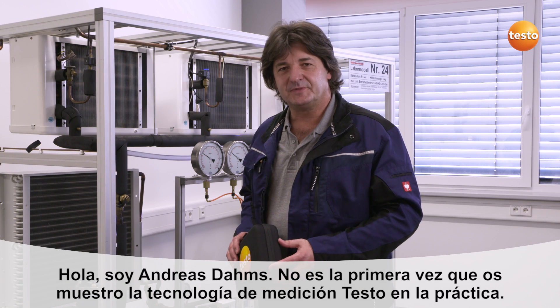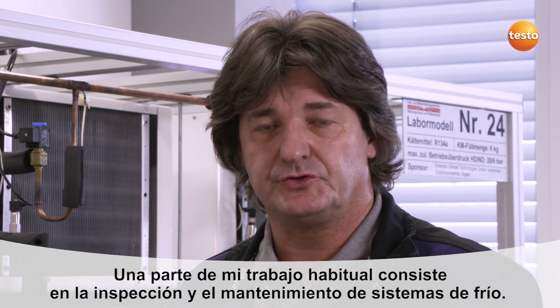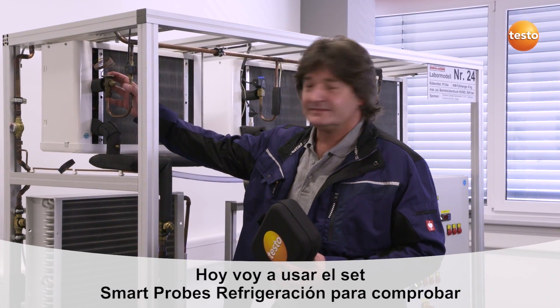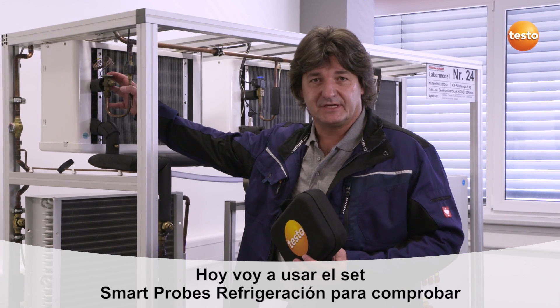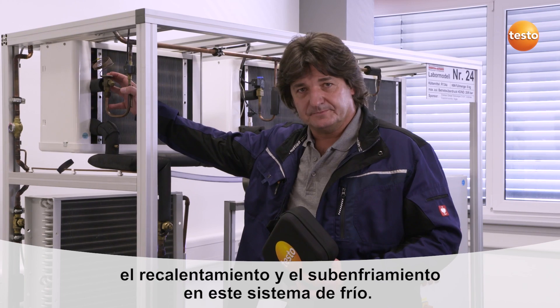Hello, my name is Andreas Dams. I have previously shown you measuring technology from Testo in practice. As a refrigeration and air conditioning engineer, I frequently have to carry out inspections of refrigeration systems. Today I will be using the Testo Smart Probes refrigeration set on this test system to carry out current measurements of superheating and subcooling.